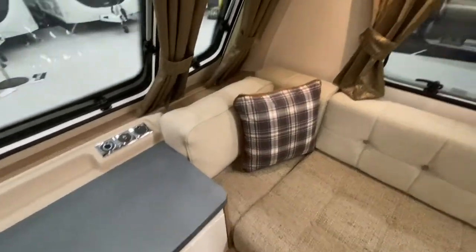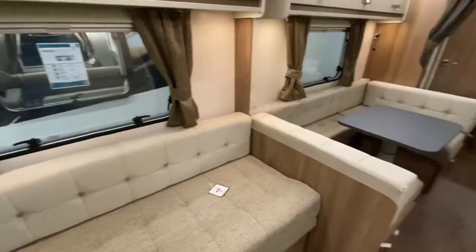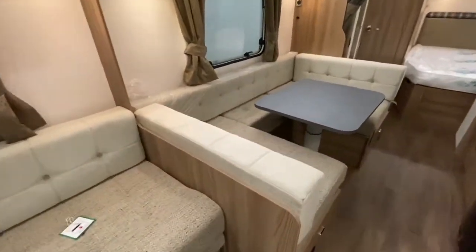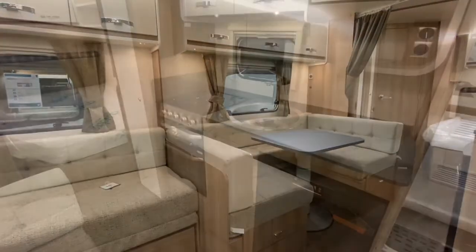This particular model is fitted with the panoramic sunroof and also the diamond pack. It has a large wraparound seating area in the middle which can be used as a large single bed or again pulls out to make a double bed.